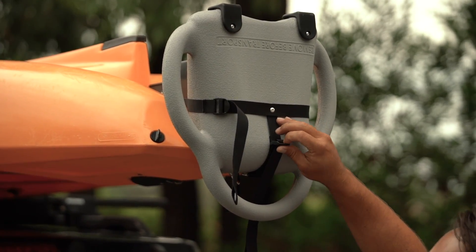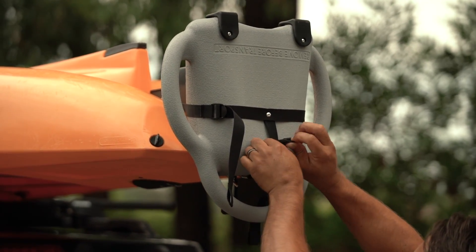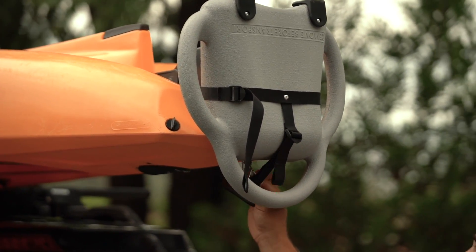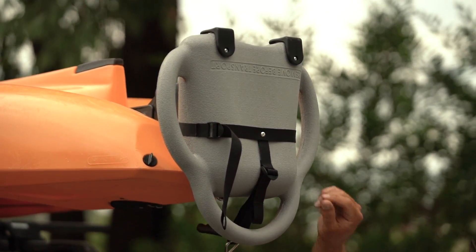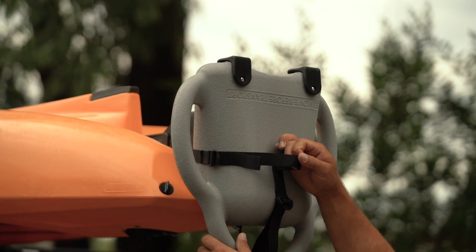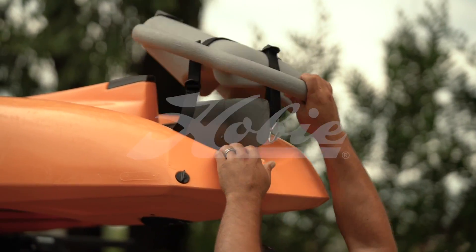Once my kayak's car topped, I'll loosen the strap with the stainless hook on it and undo that first. Then I'll come up to the strap that's oriented around the rudder, loosen it up a bit, and just slide it off the kayak.